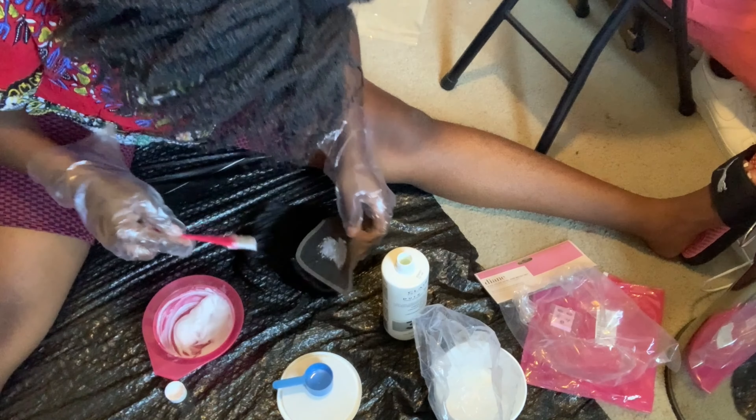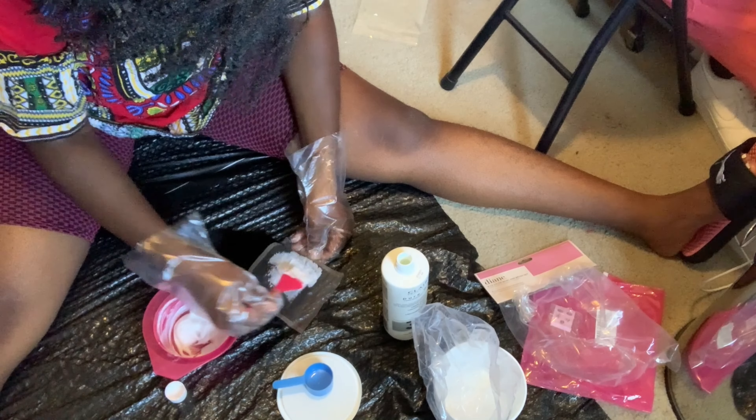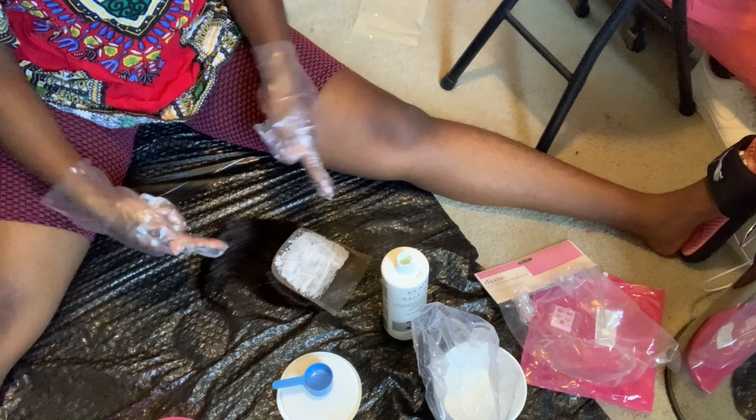I was so scared — I did not want the bleach to seep through and dye the roots, even though I was going to bleach the hair anyway. I think I let it sit for about 20 to 30 minutes.